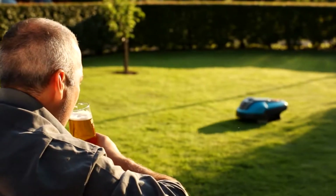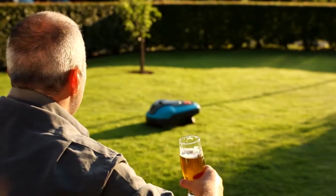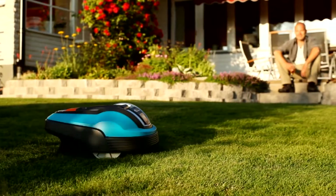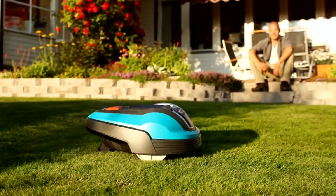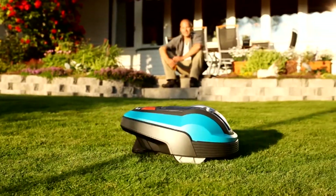Your new Gardena robotic lawnmower will give you a perfect lawn with a minimum of maintenance. However, for a long life and best possible cutting results, you need to clean it and regularly check the shape of the blades.